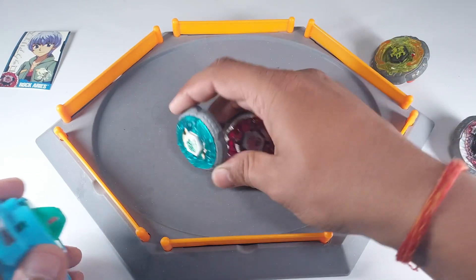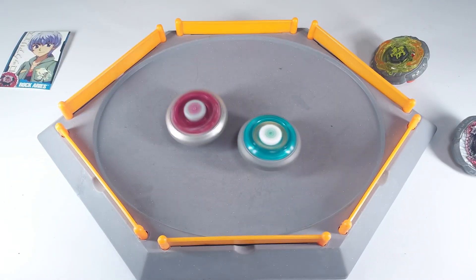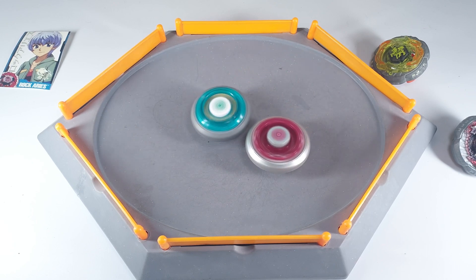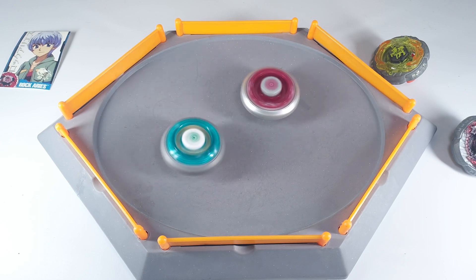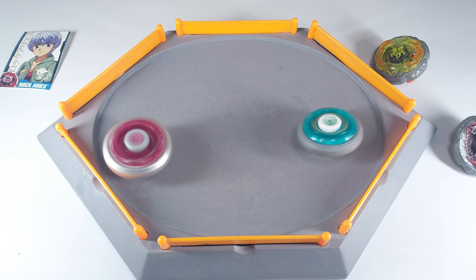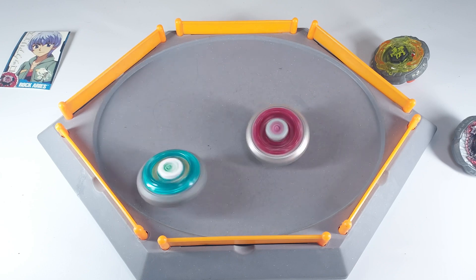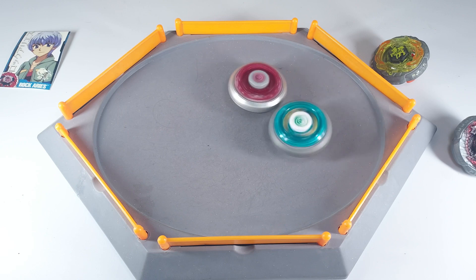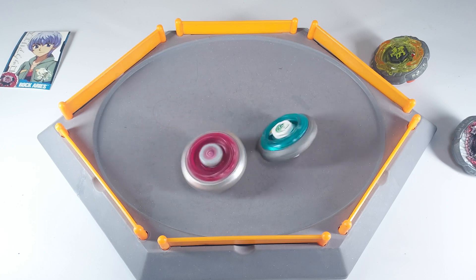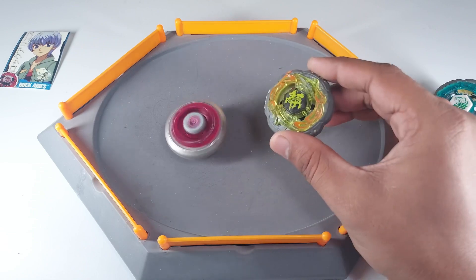Now let's try Rock Leon, which is really powerful so we can't say for sure if Aries will win. I'm expecting Aries to win at least two of the three battles. Interestingly, I don't remember Takara Tomy ever releasing a pink version of Rock Aries — they released a light wheel version but not an actual metal wheel — which makes this pink, anime-accurate bay particularly rare. If you find one, just snatch it. And Aries wins from Rock Leon!